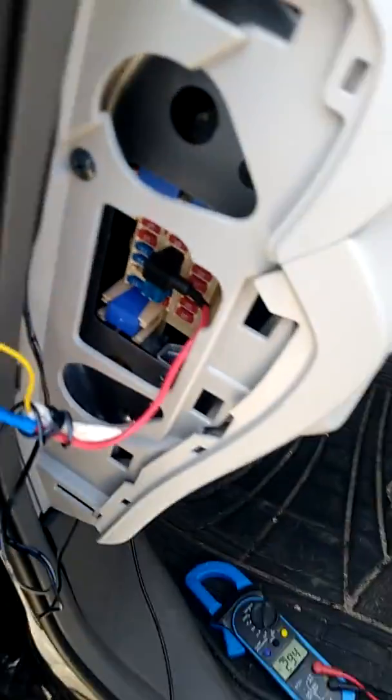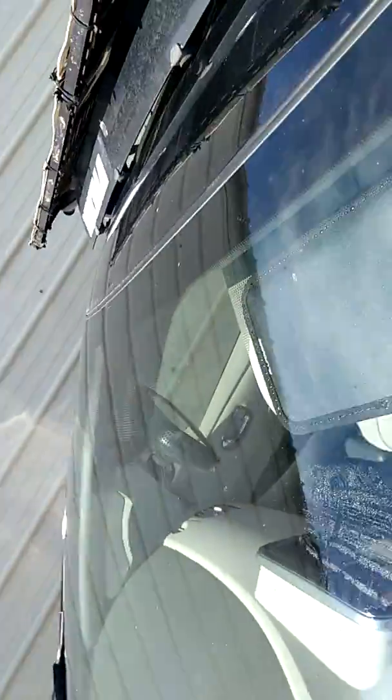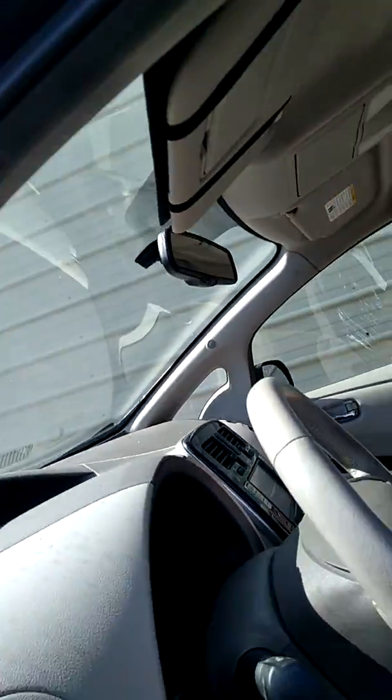There you have it — I'm charging the 12-volt battery with that solar panel right there. That's it for today, bye!